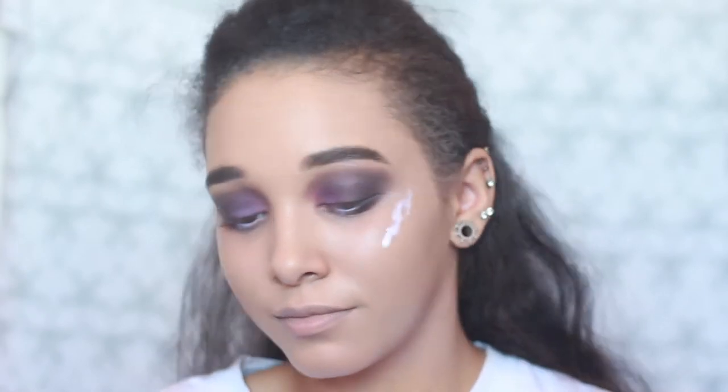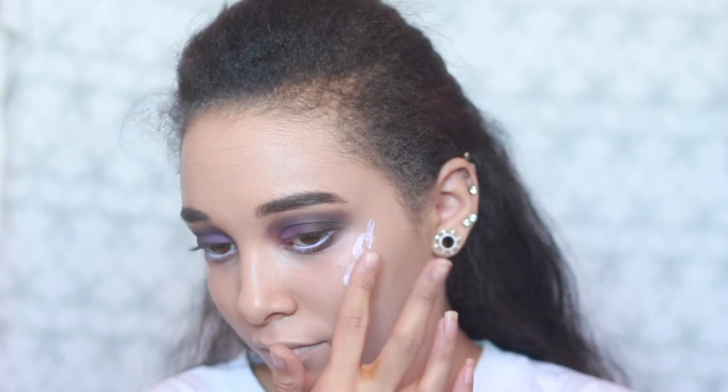Moving on to cheeks — I've got their famous liquid highlighter and their bronzer and highlighter. That was the liquid highlighter in Amethyst. Next I'm taking Ready Go dry highlighter.